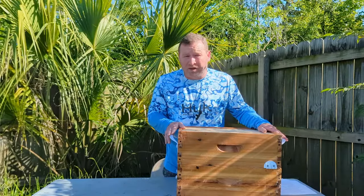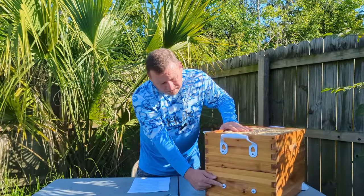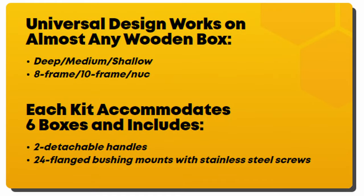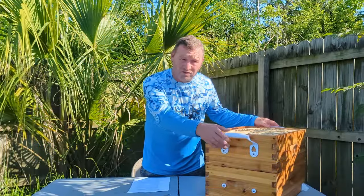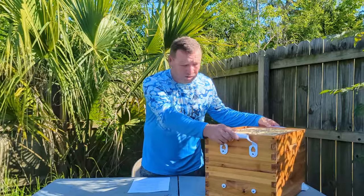The next beekeeping tool that every beekeeper must have is the Ultimate Hive Handles. These are a great little invention that makes handling hive bodies really simple and easy — especially when you need to get a grip on those heavy boxes, honey supers, or hive bodies that are super loaded. These low-profile bushing mounts with stainless steel screws still allow you to place hives closely together and don't interfere with any winter wrapping. Each kit accommodates six boxes, and handles are self-storing, so that's one less thing you need to remember — or forget — to take to the bee yard.